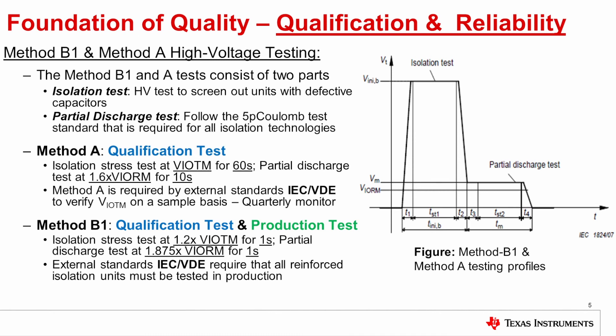Method B1 is also used in qualifications, but it is also required as a production test. For Method B1, the isolation stress is at 20% above VIOTM for one second, and the partial discharge test is at 1.875 times VIORM for one second. External standards, IEC and VDE, require that all reinforced isolation units must be tested in production.